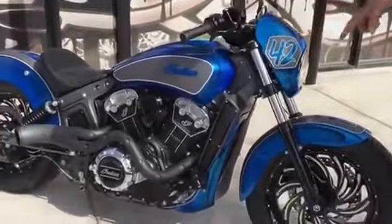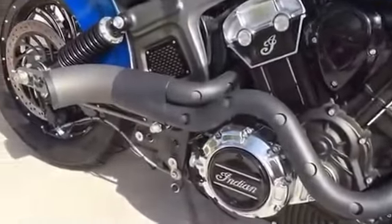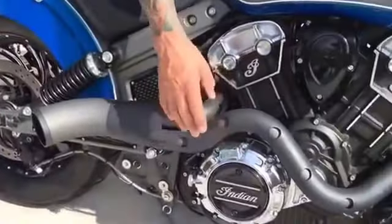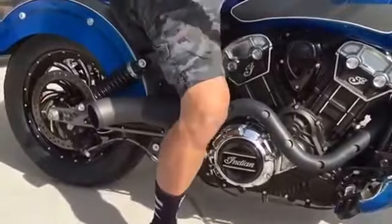Dirty Bird Concepts. I'm going to demonstrate our new Scout pipe for you. Here it is right here. This is a special pipe we did for Indian. Our pipe comes chrome, no holes in it with the black surface. Adds a bunch of power, sounds badass.